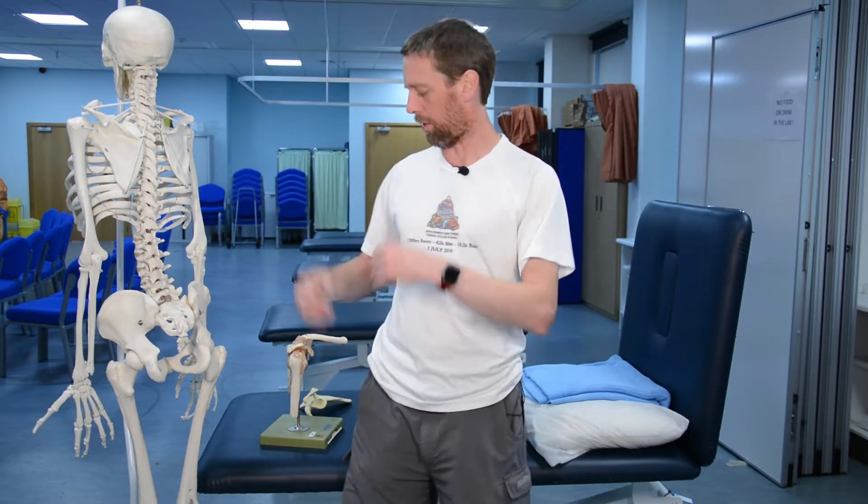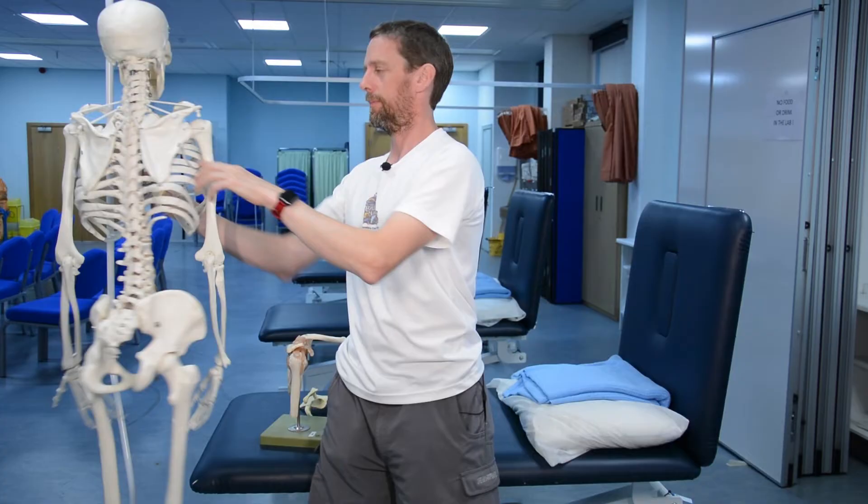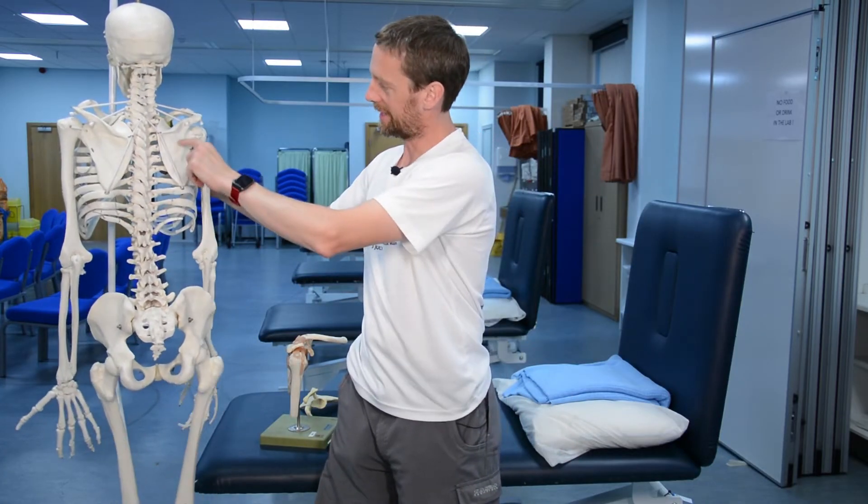I was watching the Tour de France and in the early stages there have been a number of crashes. One of the guys has broken his scapula. Now, cyclists tend to break their clavicle — Richie Porte has done that and he's out of the race — but this rider has fractured his scapula and he's still riding.